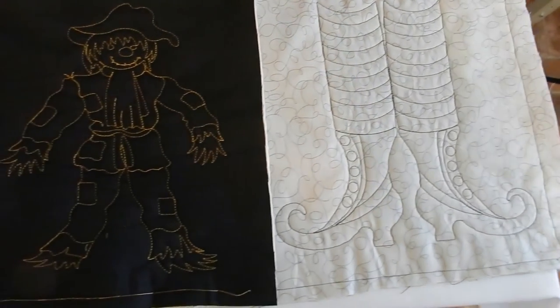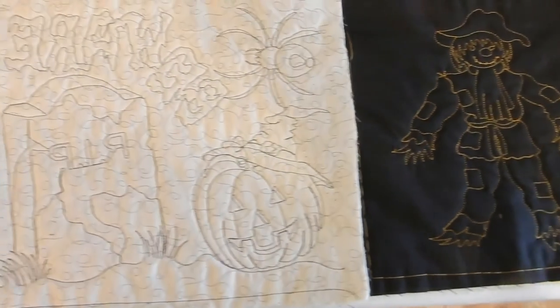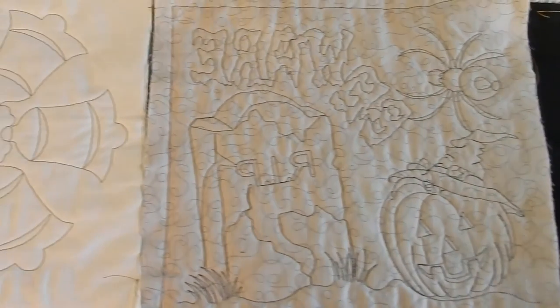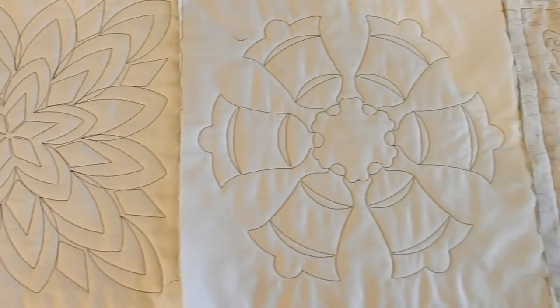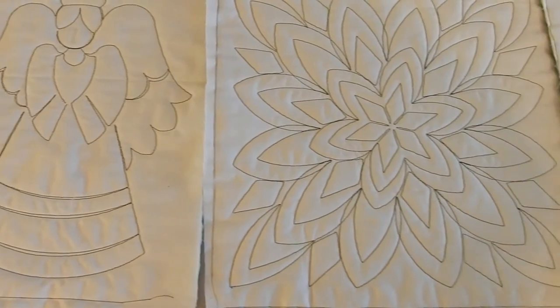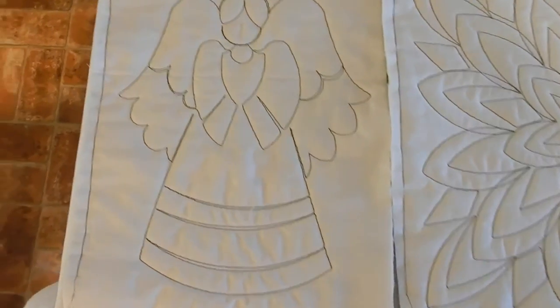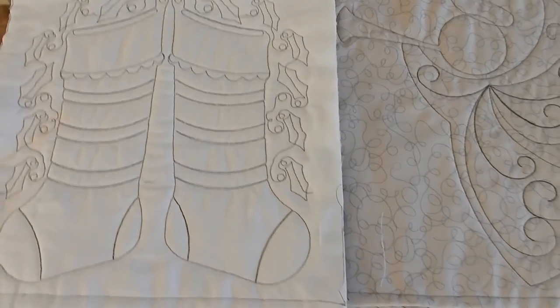We have blocks available now for Halloween, Thanksgiving, and Christmas. The blocks are only eight dollars each, so give us a call, text, email, or message us on Facebook to place your order. Thanks for watching and happy snipping.